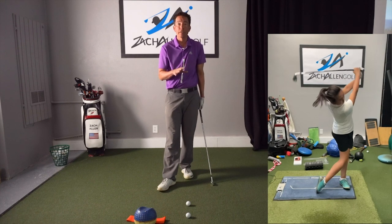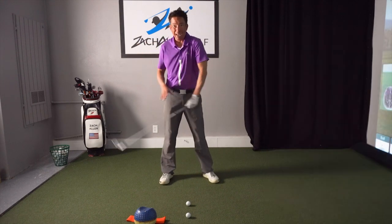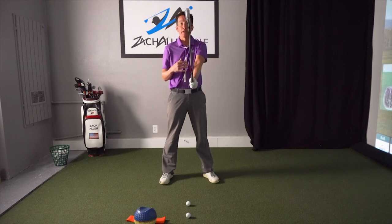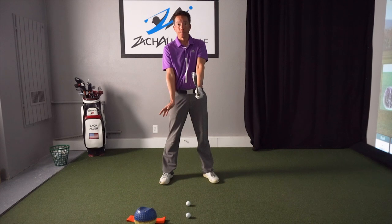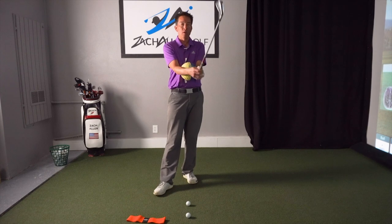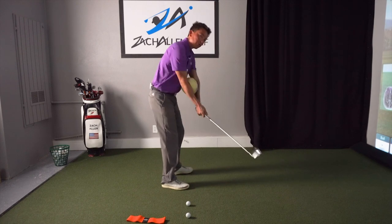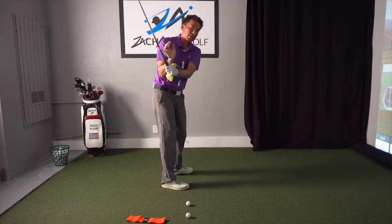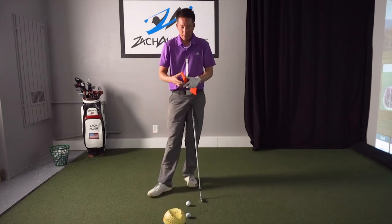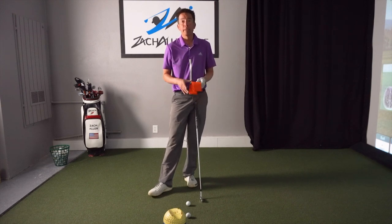Sometimes it has to do with flexibility, but more often than not it's not flexibility unless you're just a muscle-bound person who can't get the club back. Most often it just has to do with managing your hands and arms better in the backswing — that's actually the key to getting that impact position. You'll see certain people use an impact ball, which just keeps the distance between my elbows the same.